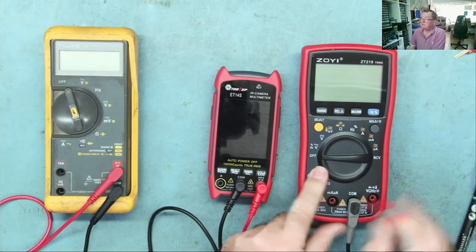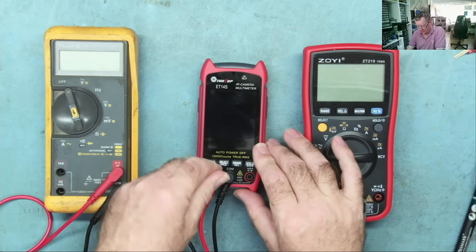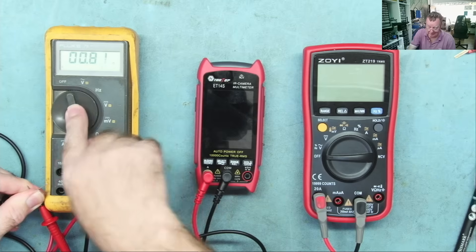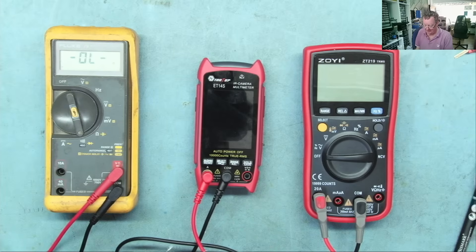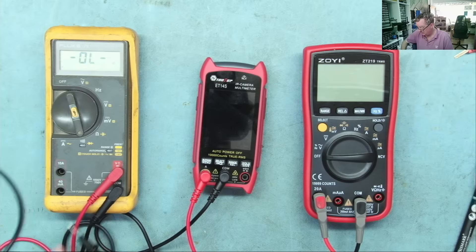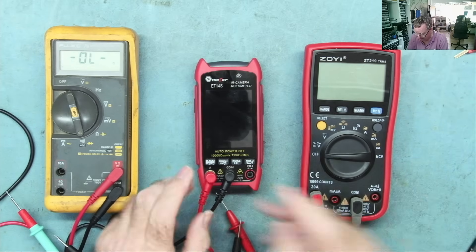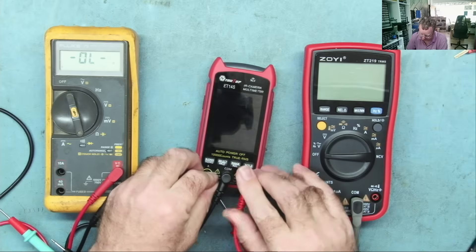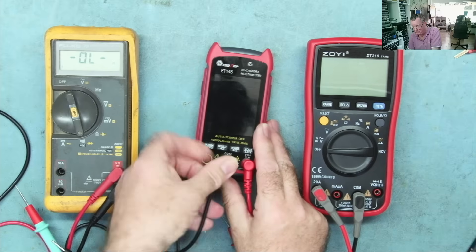We can prove this by measuring resistance between the common and amps terminals. Setting the Fluke to its low-ohms range and zeroing it, the resistance between common and amps reads basically zero on both meters. That means those two points are effectively connected to each other, so when measuring voltage, diode mode, resistance, or capacitance, plugging into the amps terminal is to all intents and purposes the same as plugging into the common — and that's why it worked.